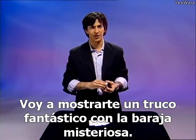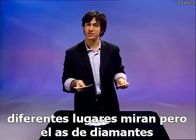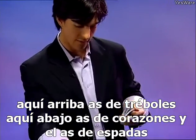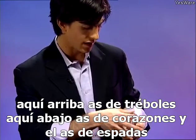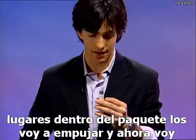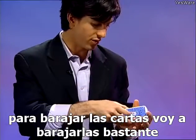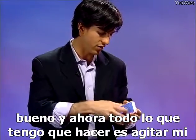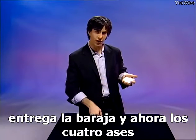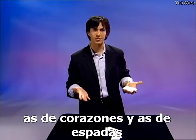I'm going to show you a fantastic trick with the mystery deck. I'm going to place the four aces into the pack in four different places — the ace of diamonds right up here, ace of clubs down here, ace of hearts, and the ace of spades. You can very clearly see all four aces are in four different places inside the pack. I'm going to push them in and shuffle the cards up pretty well. All I need to do is wave my hands over the deck, and now all four aces have come to the bottom: ace of diamonds, ace of clubs, ace of hearts, and ace of spades.